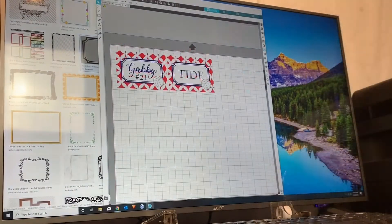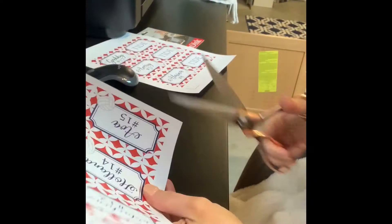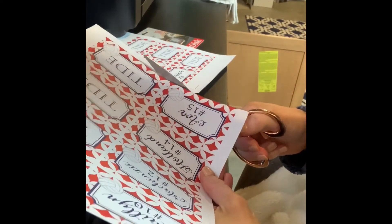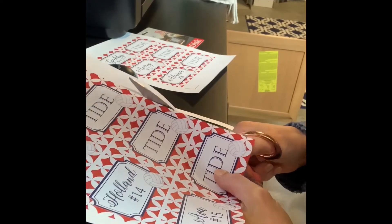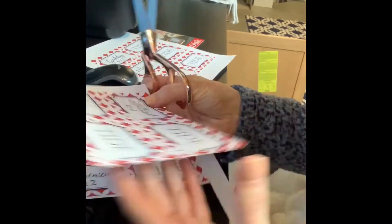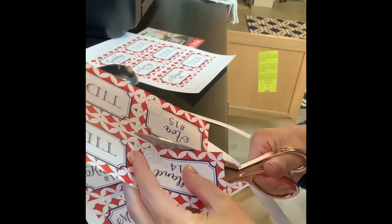Now that the design is finished, you want to print out all of your tags. Once those are printed, you're going to cut them. You do want to try to get as close to the edge as possible and keep it as straight as possible, because these sides will lay on top of each other and you don't want the backs of them to show through. So here I'm just carefully cutting as straight as I can to make sure that these fit together well.